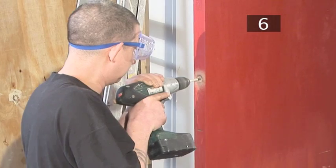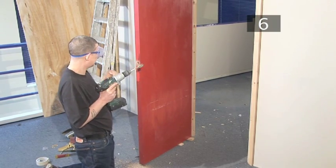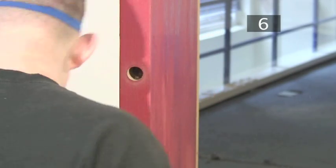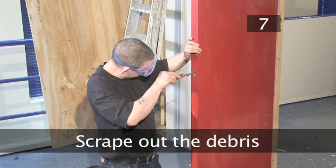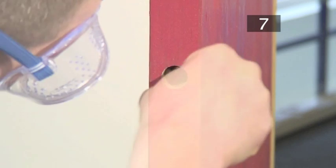WARNING: Make absolutely sure that the drill bit does not stray from the centre of the door — there is little room for error. When you have finished, blow out any loose wood chippings. Step 7 - Scrape out the debris. Use the chisel to scrape out any remaining debris.